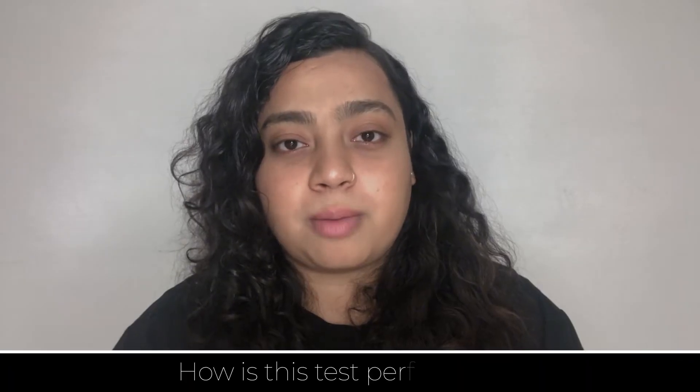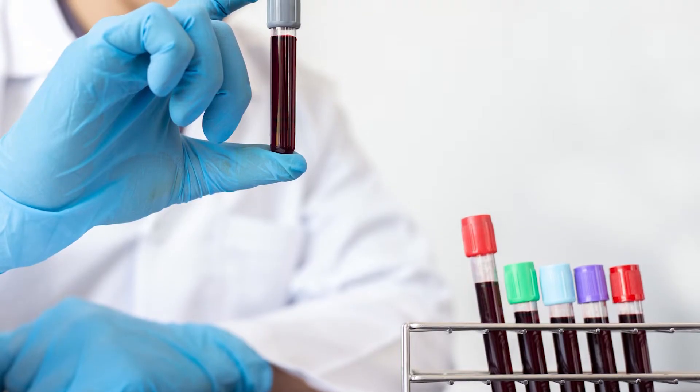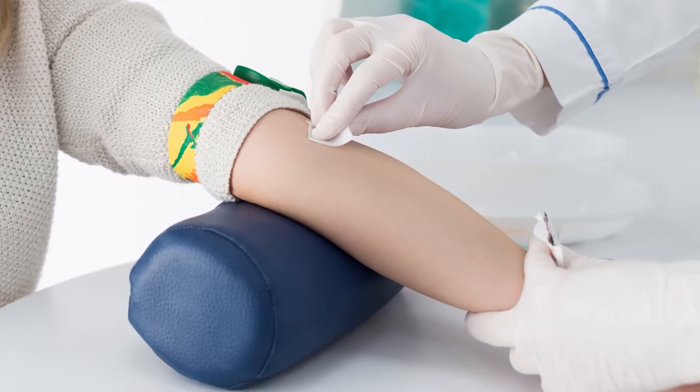Now let us see how this test is performed. For this test, most of the times a sample of blood is collected from the vein which is present in your arm, especially the inside of the elbow. First, the site is cleaned with antiseptic and then a rubber band is placed around. The band is placed so that your vein can swell and it will be easier for the provider to take the blood. A needle along with a tube will be used to prick the skin and draw the blood. For infants and young children, we use a special kind of instrument known as a lancet to prick. After the blood is withdrawn, it is sent for investigation.